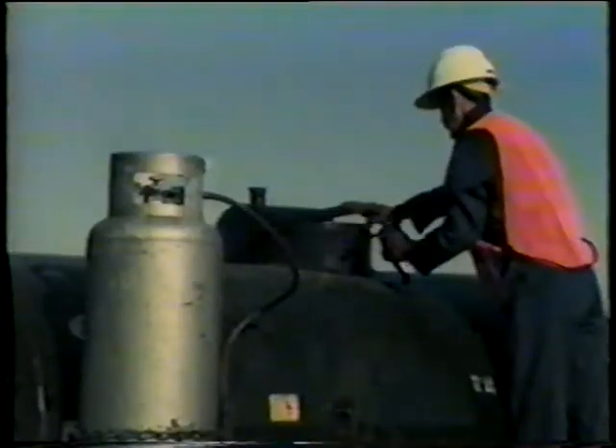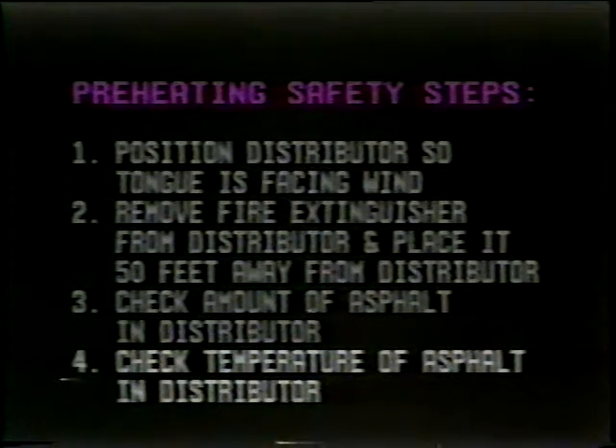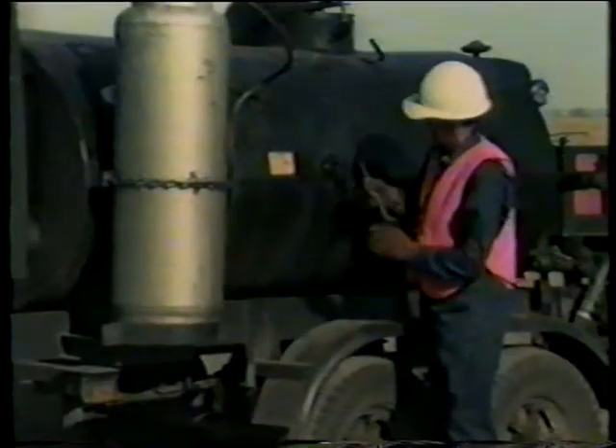Heating asphalt that is less than six inches above the top burner pipe is a good way to blow up the distributor, so don't do it. Close the tank lid and secure it tightly before heating. The fourth preheating safety step: always check the temperature of the asphalt in the distributor before starting to heat it. This will tell you how much you have to heat the asphalt, or whether you have to heat it at all. You check the asphalt temperature by removing the thermometer on the side of the tank and reading it. Remember, as you learned in your preventive maintenance instruction, the thermometer well must contain motor oil for accurate reading. After making your check, replace the thermometer and tighten it completely.